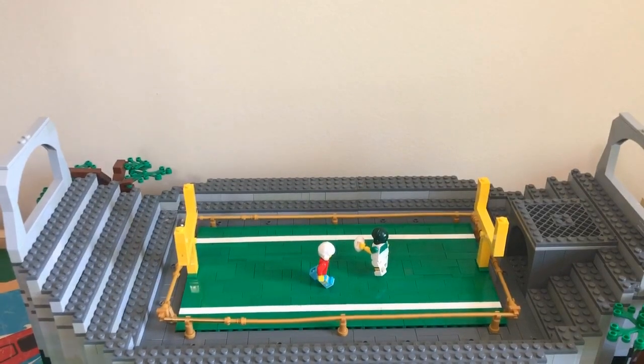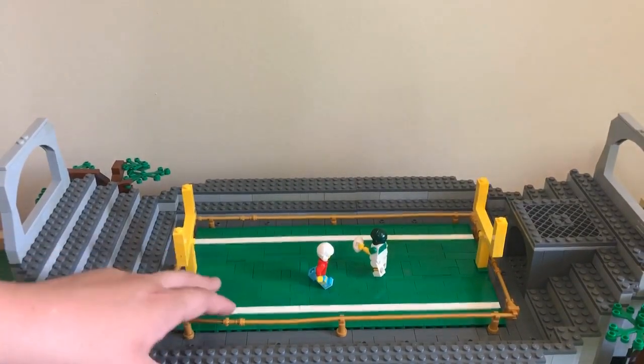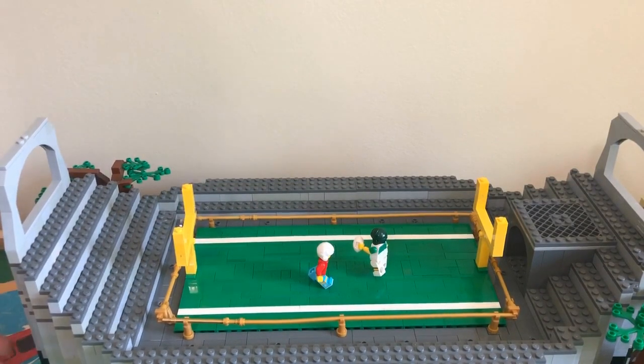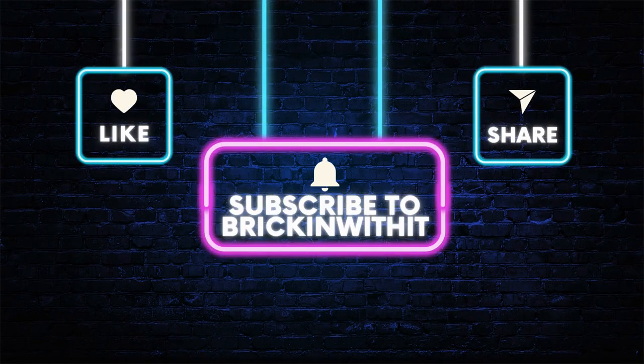I feel like I did a pretty good job designing this, and I like how it's turned out so far. I would critique a little bit more, but overall I'm happy with it. That's going to be it for this Olympic video. I'll have another one next week on Friday, so come back for that one. I'll see you next time. Bye!